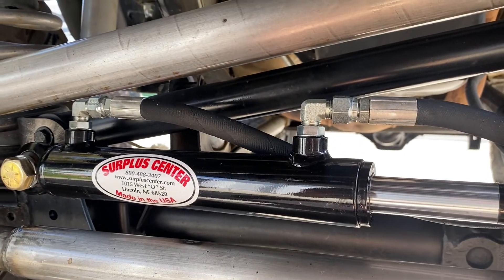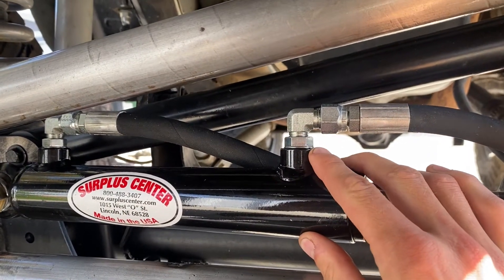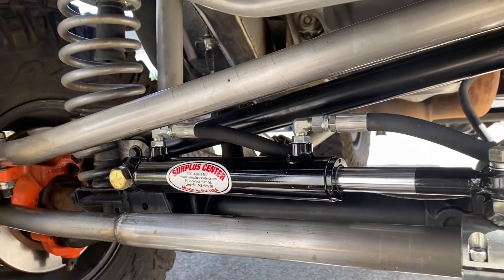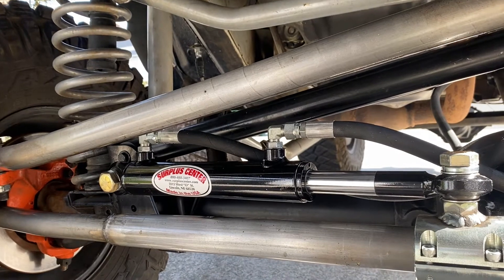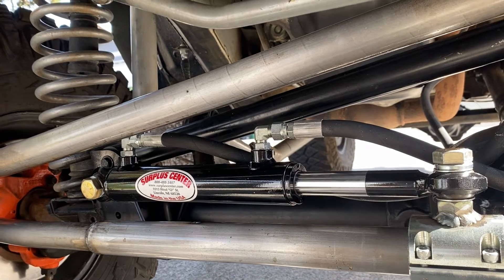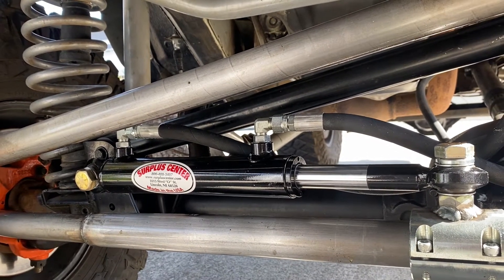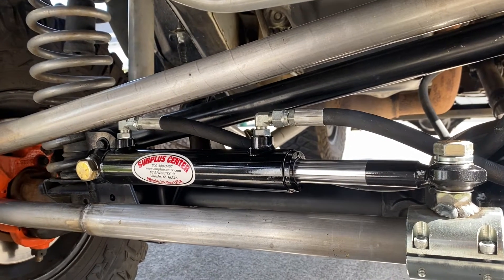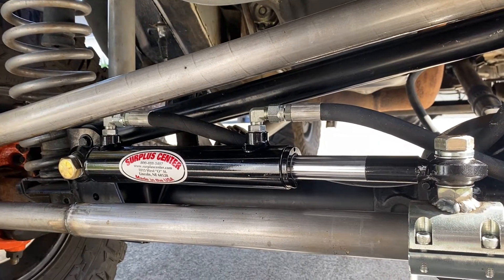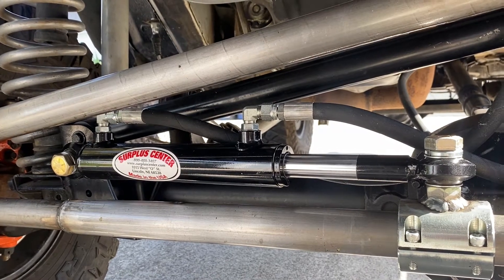That feeds out to the ram, which uses the same JIC6 fittings — both are 90-degree fittings to what I believe is called SAE6 on the ram. The ram itself is a one-and-a-half inch by eight-inch stroke by one-inch diameter rod. It works pretty well. A lot of people say they have problems turning fast, but I have the WJ steering pump and because of that I think I'm not having those issues. It's barely even noticeable — just a lot easier steering.